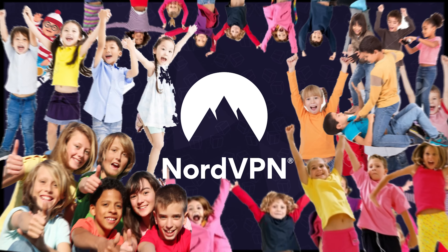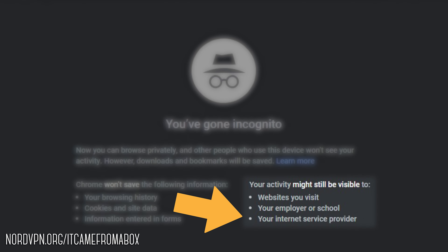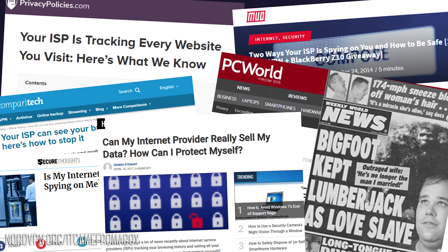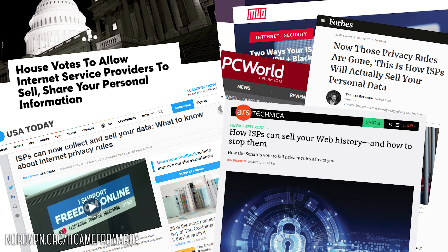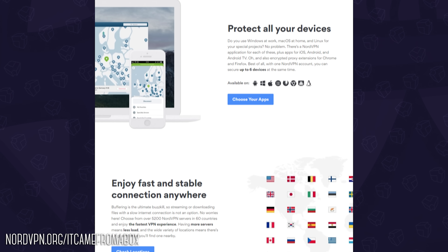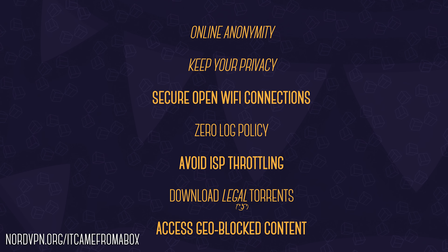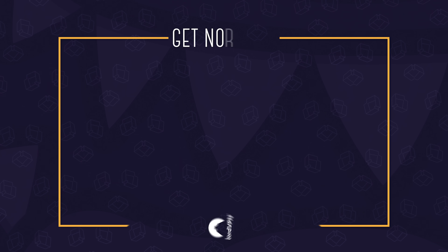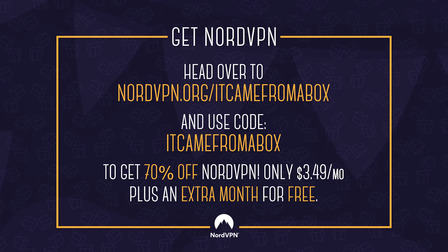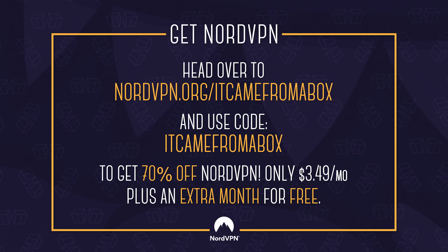Now, before we continue, this video is brought to you by our friends over at NordVPN. Did you know that if you use your internet browser in incognito or privacy mode, your internet provider — your ISP — can still track the websites you visit? And at least here in the States, they can legally sell that data. With NordVPN, you can safely and privately browse the internet by rerouting your IP address so it appears as if you're in another location. Your ISP sees a stream of encrypted traffic and everyone else sees you connecting from, say, Sweden. With NordVPN, you can securely access open Wi-Fi connections, avoid ISP throttling, access geo-blocked content, and much more. Head over to NordVPN.org slash It Came From A Box and use code It Came From A Box to get 70% off NordVPN plus an extra month for free. I use it myself every day, and that's the only reason I recommend it.